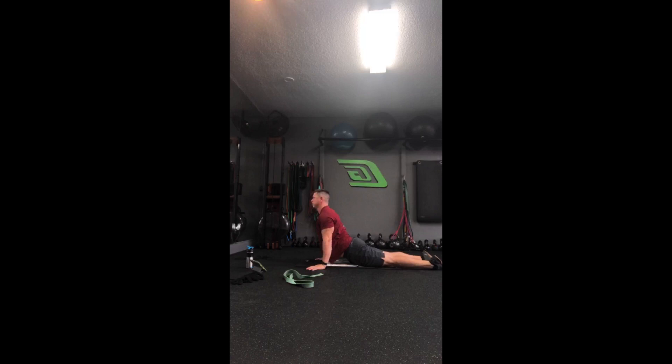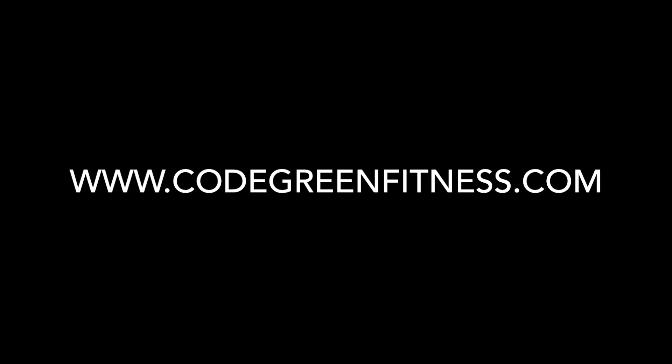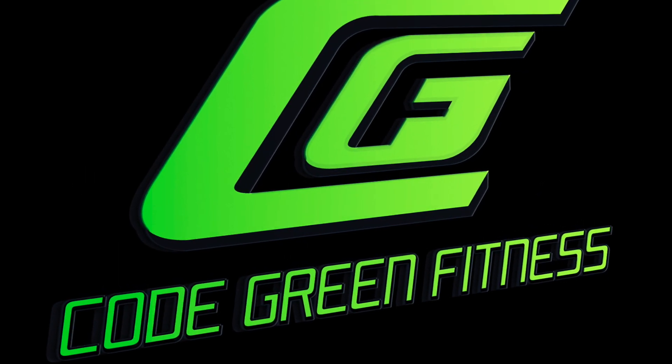Up dog — turn over onto our stomach. Arms are wider than our shoulders, let those heels roll to the outside. Press that torso up, push down to the tops of your feet, lift the chest and chin, twist the hips — three times each way. Sit back in child's pose. One more deep breath, and then let all that air out. Great job, thank you very much. Hope you guys have a great weekend — see you next time.